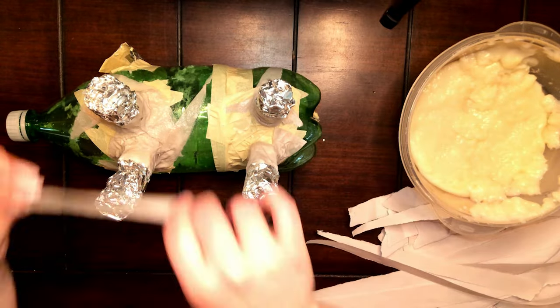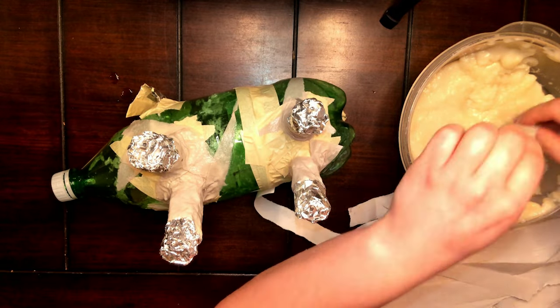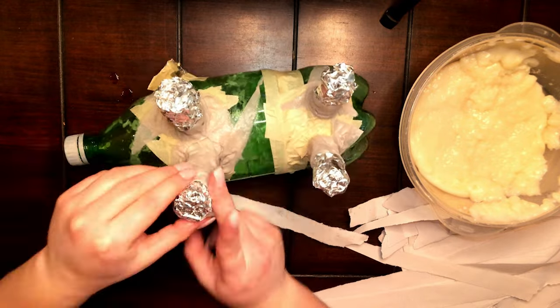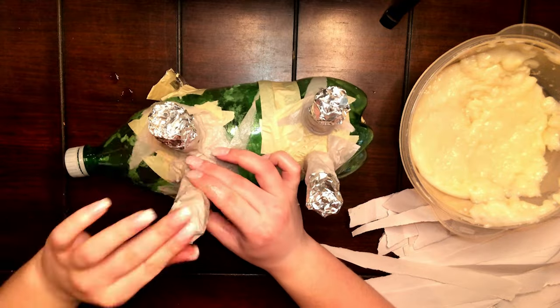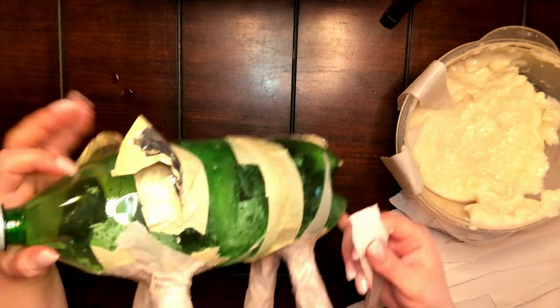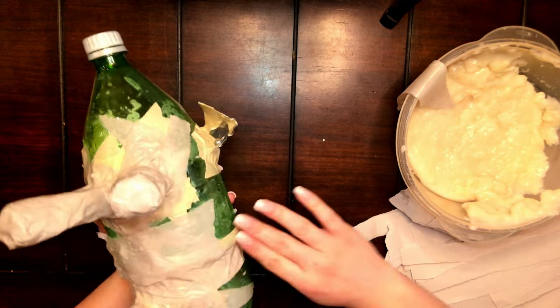Then you can start taking those strips of paper and wrapping them up the legs, as well as the bottom of it, which would be the bottom of the foot. Then just continue wrapping the underside of the pig with the strips of paper.